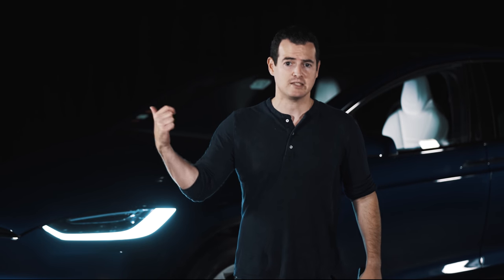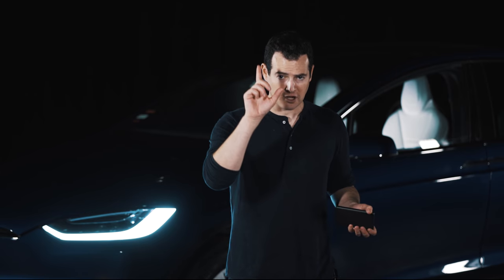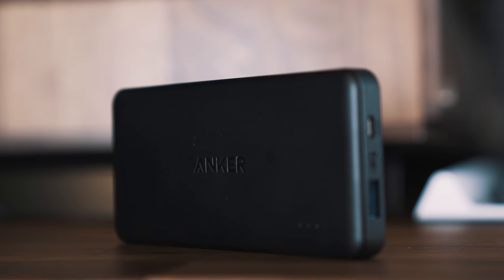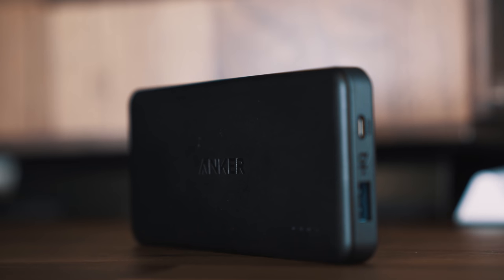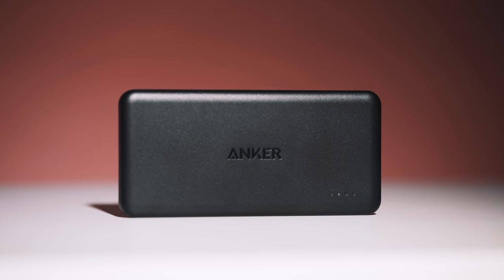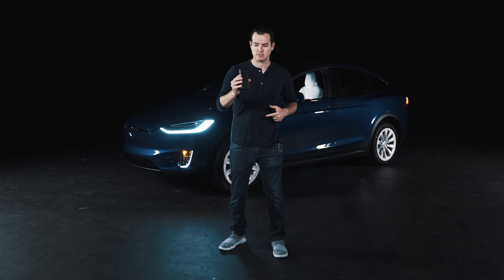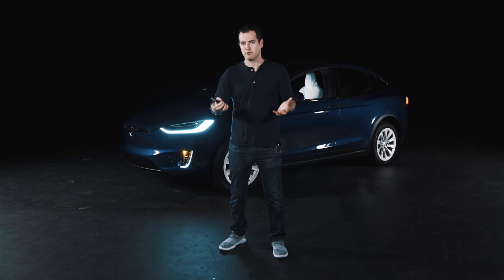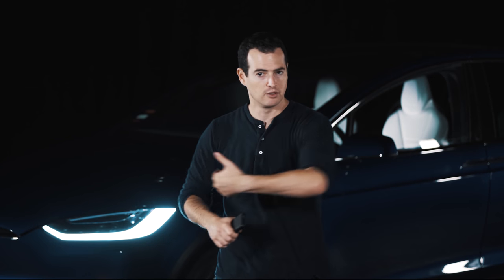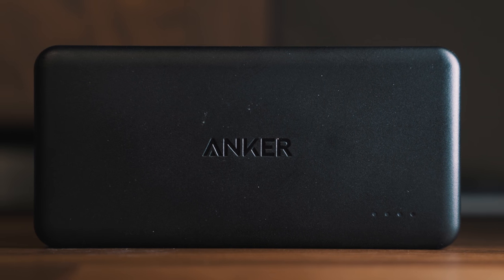Like pretty much all EVs, the Tesla uses lithium-ion cells for its power — the same technology as an external battery pack. I want to take a quick second to thank our friends at Anker for sponsoring this video. I've got their PowerCore 2 here — it's a 10,000 mAh battery using the same lithium-ion technology that's in the car. If you want to learn more about Anker or the battery pack, we'll link to them down below.